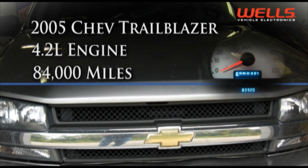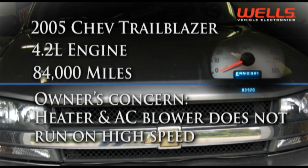In the shop today we have a 2005 Chevy Trailblazer with a 4.2 liter engine and nearly 85,000 miles on it. The owner is complaining the blower motor doesn't run on high speed setting.